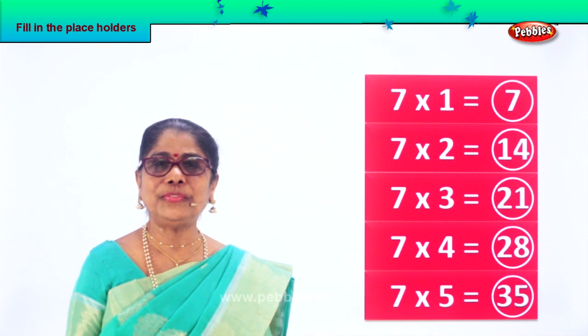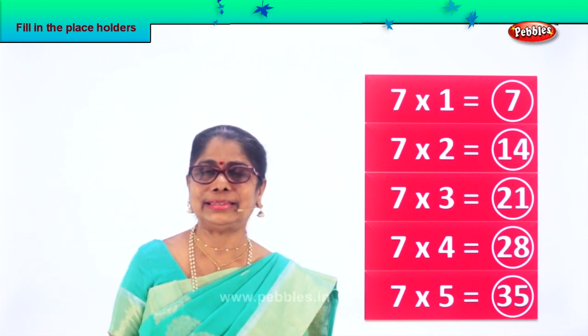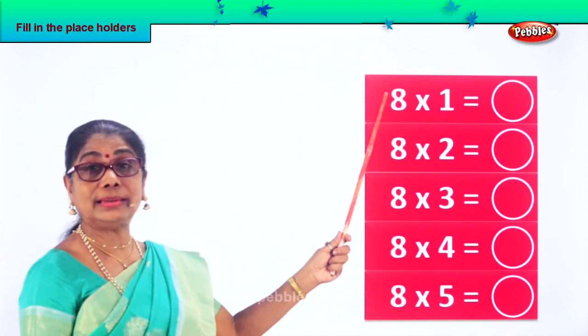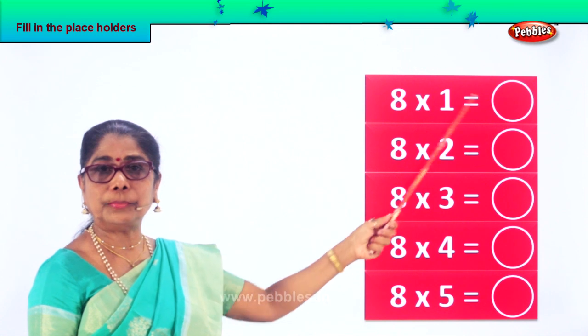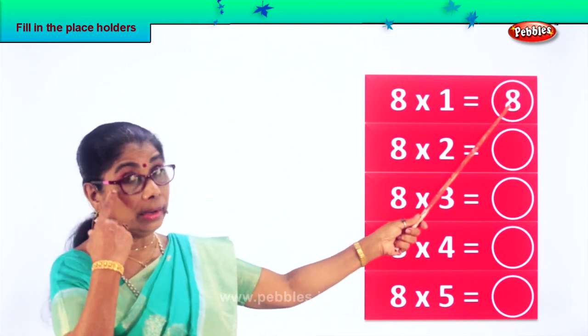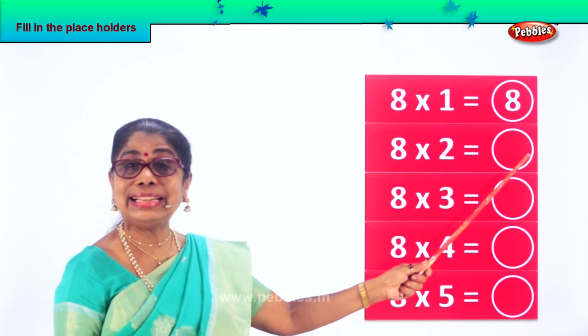Did you enjoy filling in placeholders? Let's look at another exercise. Eight. Eight into one — eight into one is eight. Eight ones are eight. Eight into two: eight twos are sixteen.